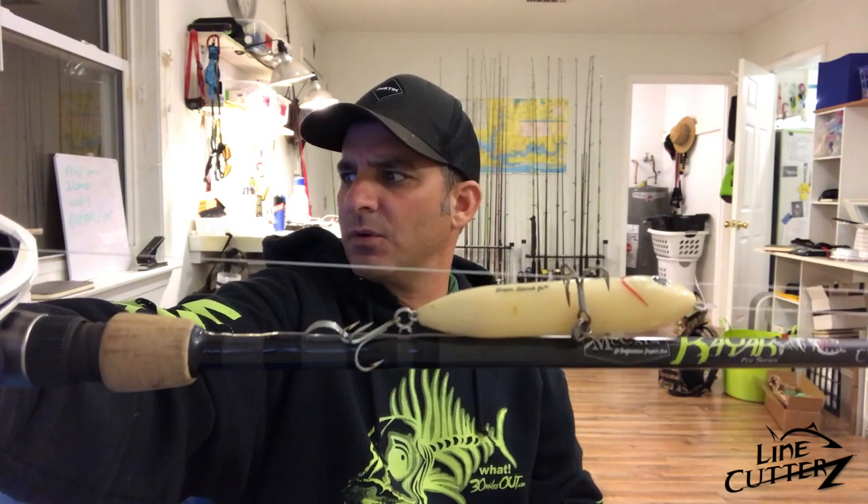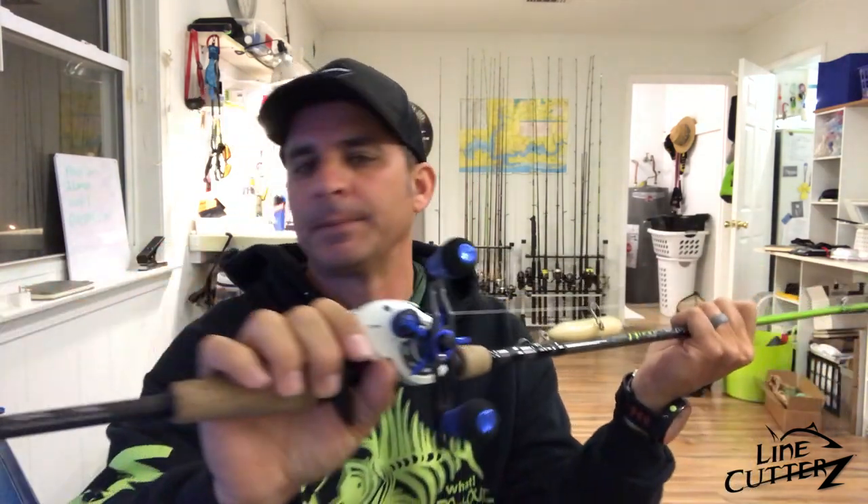We were both throwing — I think Dean was throwing a full-size spook and I was throwing Spook Juniors. I was throwing the one Nathan gave me, which is kind of a clown color. That's pretty much it! Don't forget to like, don't forget to subscribe, and don't forget to check out the new Luz InShore series, because it's amazing. Catch you next time right here on 30 Miles Out — Line Cutters, After the Episode.